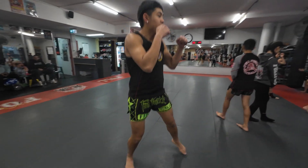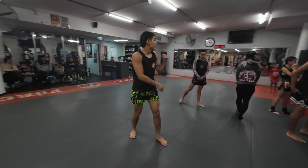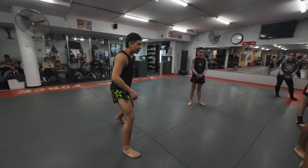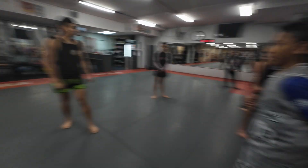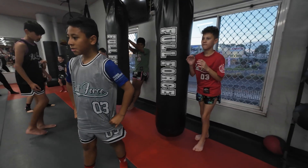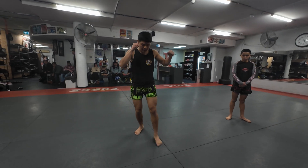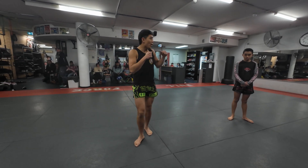Next one, we're going to do a switch kick in our stance. When we switch, is it a big and slow movement like this? No. What's the switch? It's fast and small. We're in our stance and we've got to switch our stance, but we have to make it fast and small. Why do we do that? Yeah, so they don't see us switch and so they don't punch us while we're switching. Quick, small switch — bam — big kick.